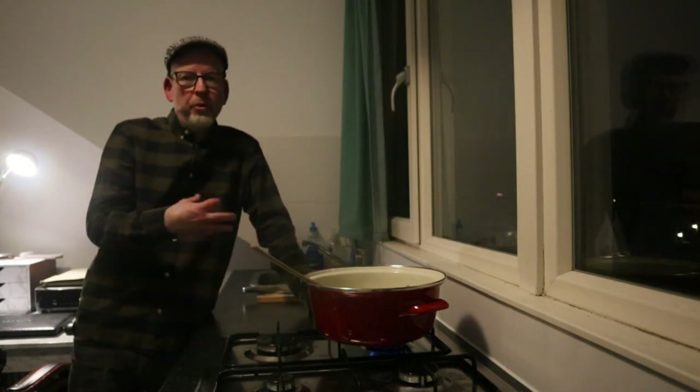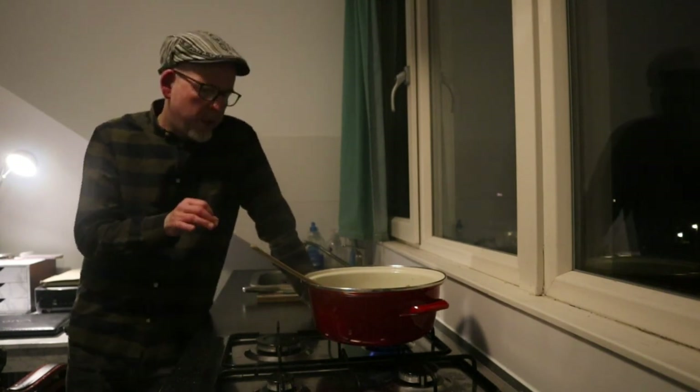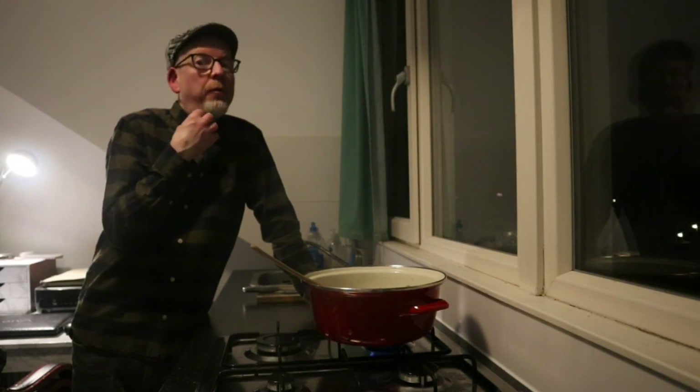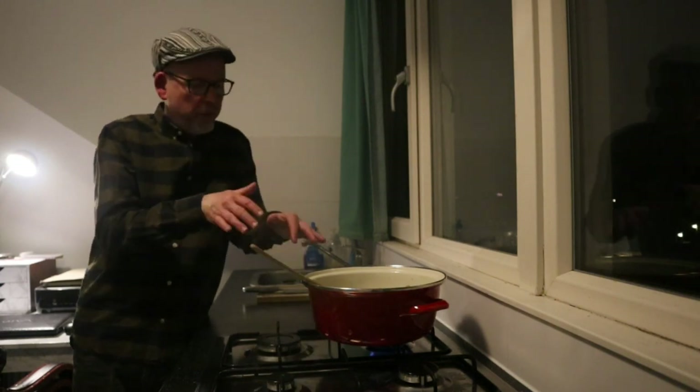I actually could add some stock — vegetable stock, chicken stock, any stock — but I'm using plain water because I want to have the real flavor of the broccoli, the onion and the potato itself. So while the stew is simmering I'm going to prepare some meat.